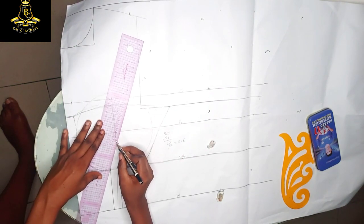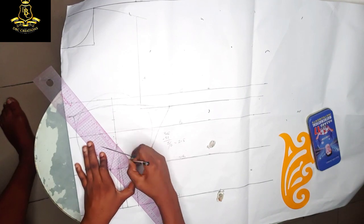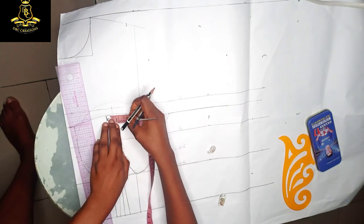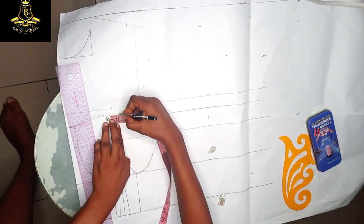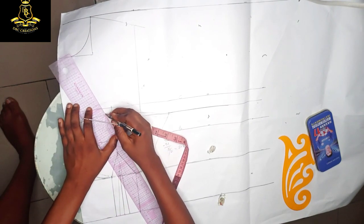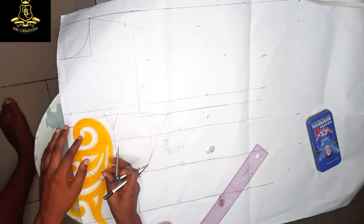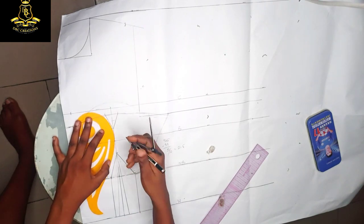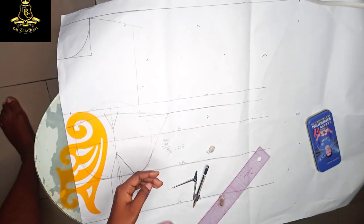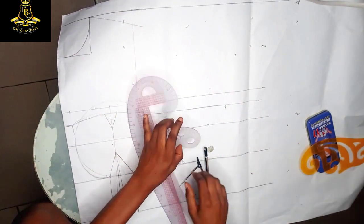I will reconnect here to this point and reconnect here to this point. Concerning the upper side, I'm going to take out half an inch on both sides, then connect from here to here and from here to this point. This is how your bustier will look like. Let me bring my ample cup — you can use this curve tool, or this, but I am using this particular one.